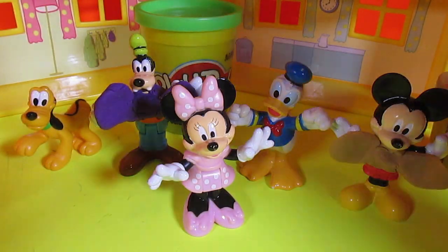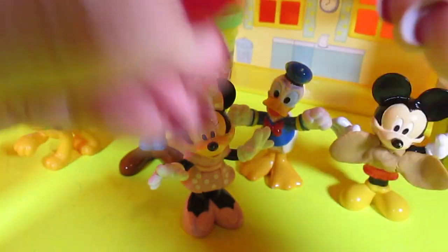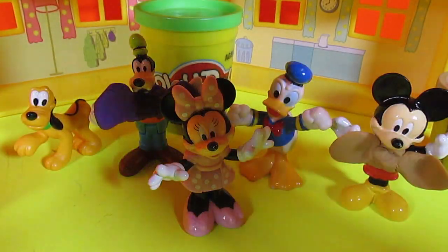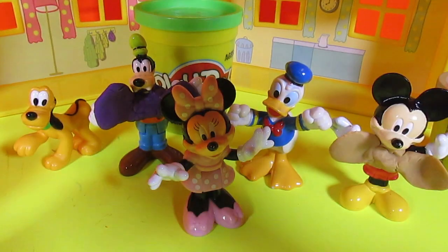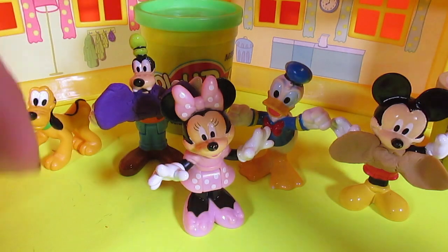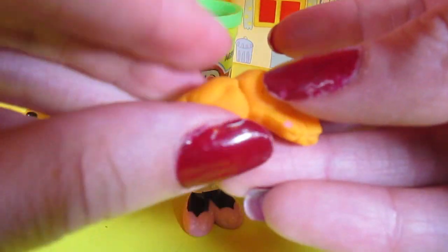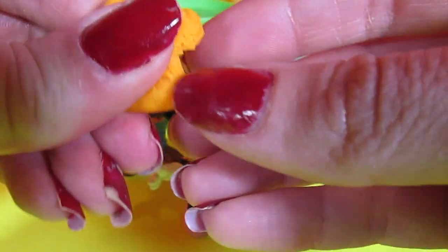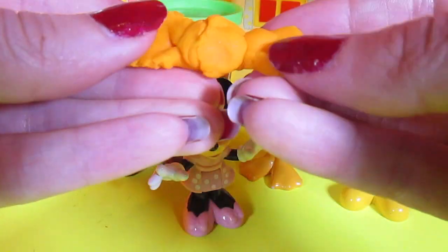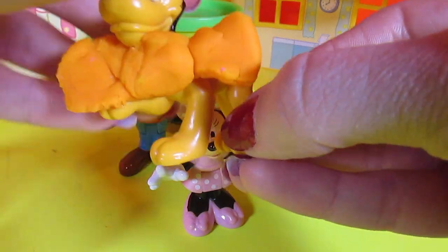Now let's make a bow tie for Pluto. We'll do Pluto's using the orange. Divide it into three pieces. Roll the ball. I wonder whose house they're going over to. I bet it's going to be fun. I bet it's a special house because they're getting all dressed up. You know you have to get dressed up extra special when you go see special guests. There's a bow tie for Pluto. Ooh, what a handsome dog.